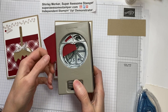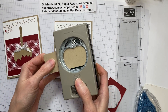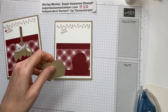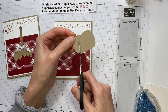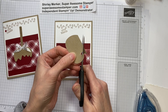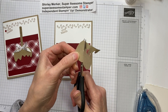Next I'm going to use our apple builder punch and punch cherry cobbler for the apple. Then I'm going to use a scrap of Crumb Cake and punch the caramel. Grab my paper snips — there's no real method to how you want to make your caramel. It's just fussy cut drips. My outer drips will be longer than my inner drips, and I want to have five of them, just working my way around.